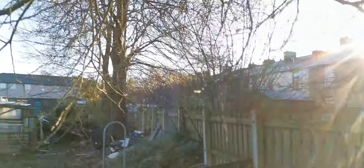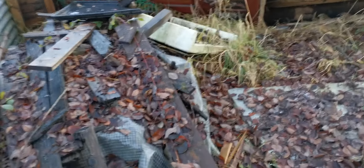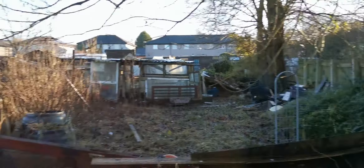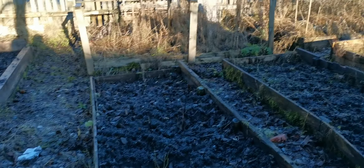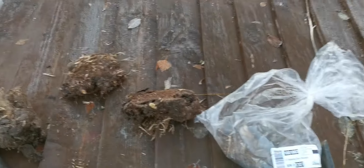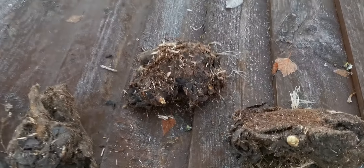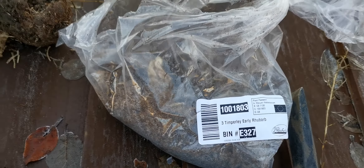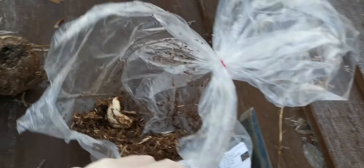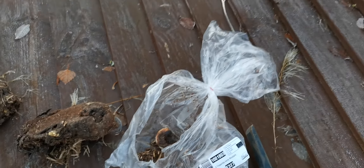We've also taken on a second allotment next door. What we'll do with it will unfold over the coming months, but as you can see it's going to take a lot of clearing. There's a lot of stuff to take to the tip, and I'm not sure what's going to happen with that shed-slash-greenhouse structure, but we'll see.